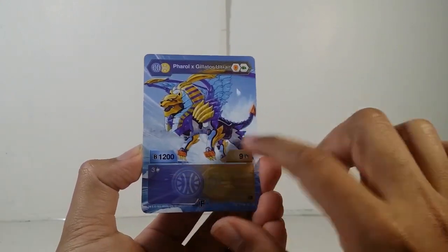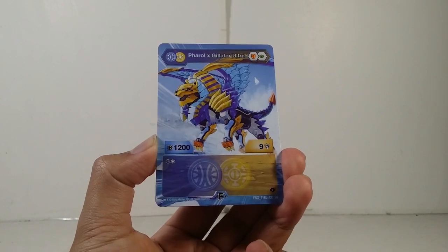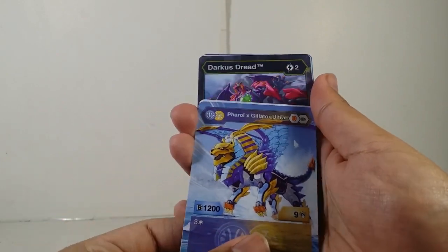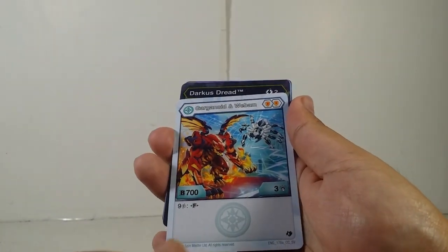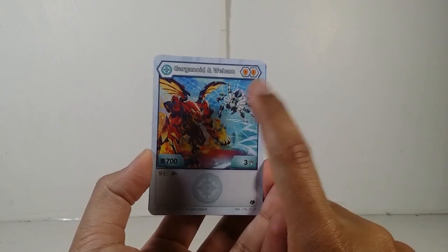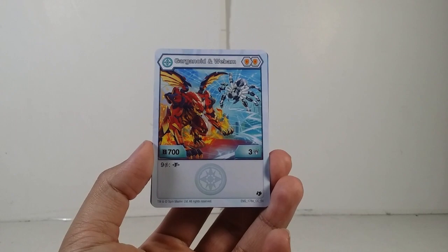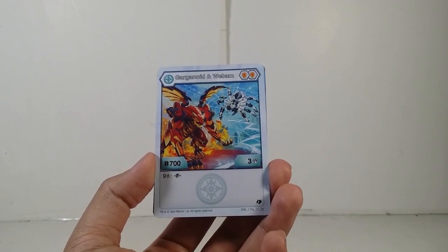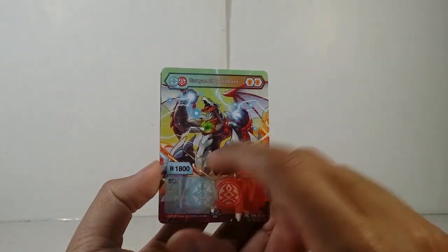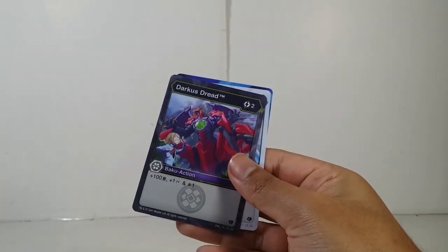This artwork is actually pretty cool. You get 1200 Bs and nine damage, and the ability for this one is three frost strikes — that's actually pretty good. The last character card we have is Haos Gargonoid and Weapon — you can see Pirates Gargonoid and Haos Weapon — double shield, 700 Bs, three damage, and the cost of energy to fuse is nine. Honestly the cost on all of them is a bit much in my opinion.